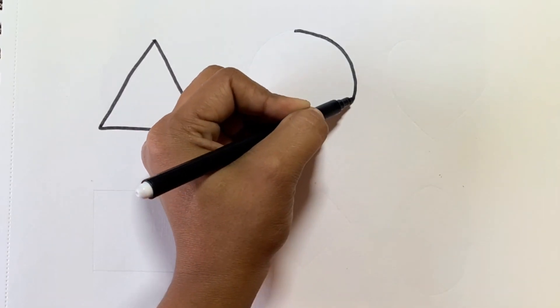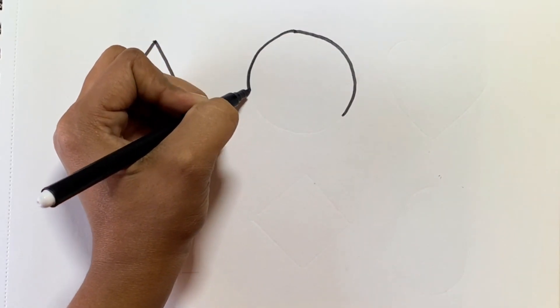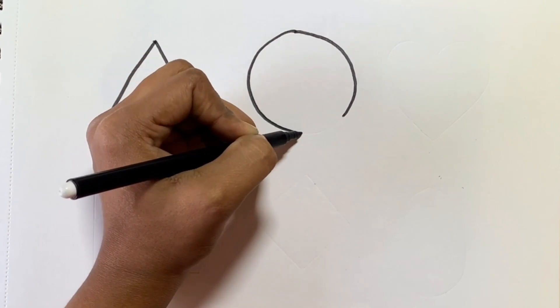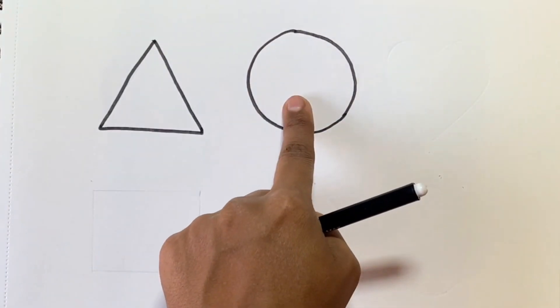Now we will draw a circle. This is a circle.